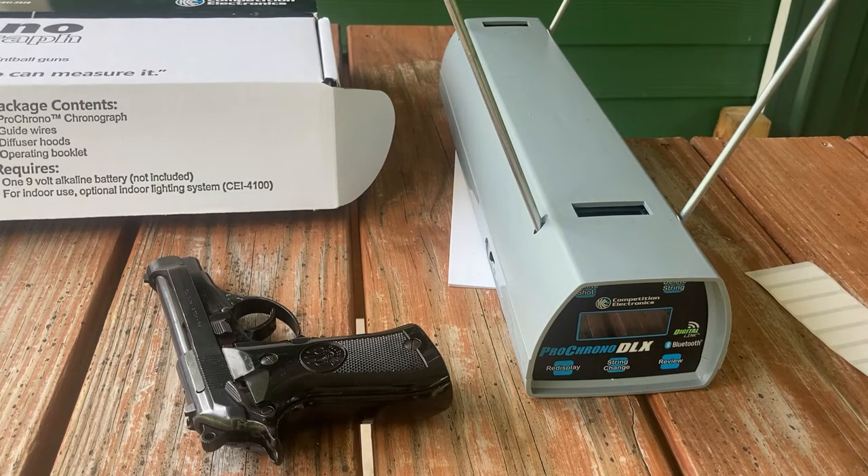To wrap up the review on the Pro Chrono DLX — we're not going to overdo the shooting footage because I have a lot of reloading videos in production and you'll be seeing it heavily in those upcoming projects. 38 Special and 9mm are the big things going on right now. And what do you think about that Beretta 81? Beautiful handgun in 32 ACP — I love shooting it. It's almost like a super 22LR in a way. If you want a video on it in the future, leave a comment and I'll look at putting it into the production schedule.